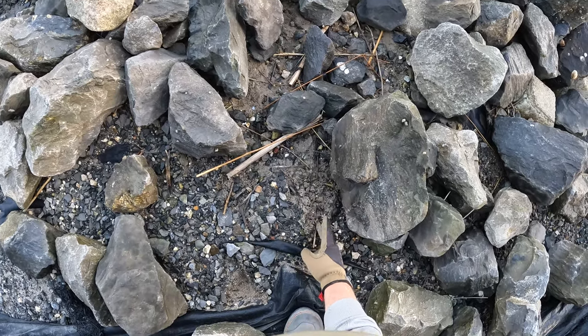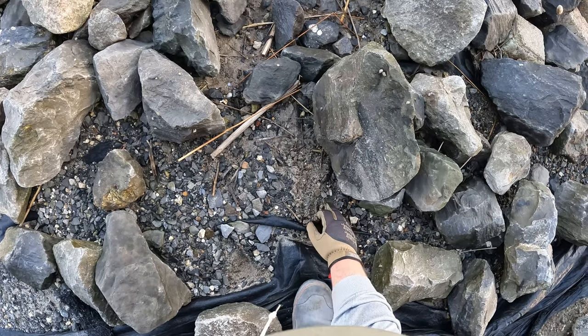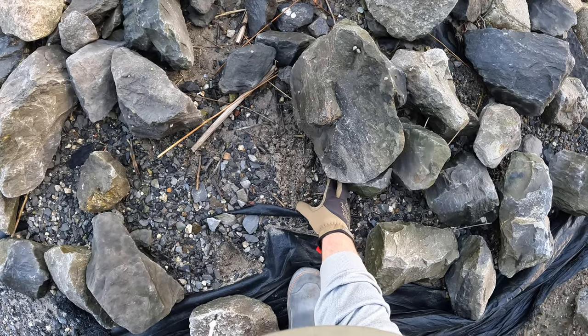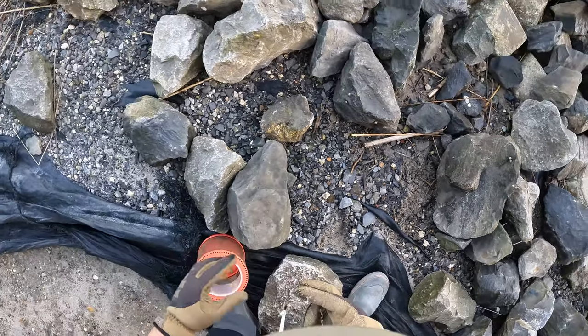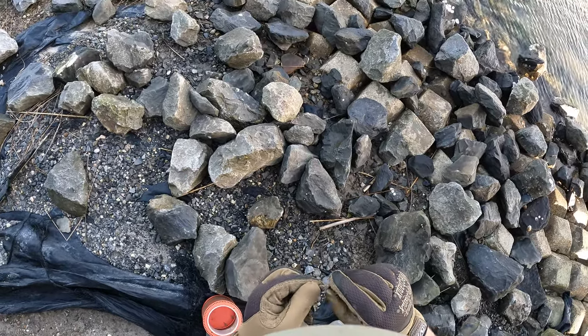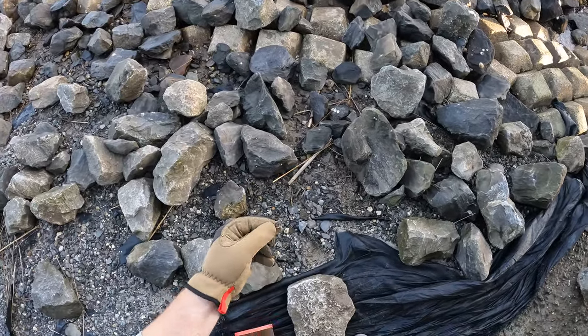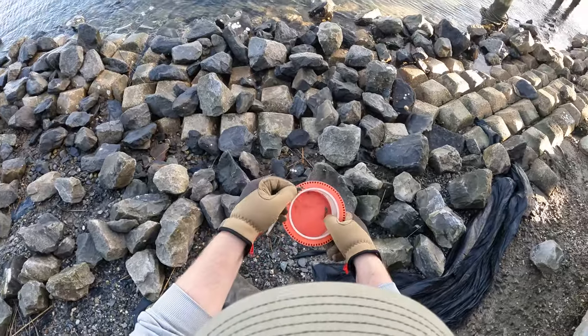There's one right there! Well that right there is our first mud crab. Only flipped a couple of rocks and already got us some bait.